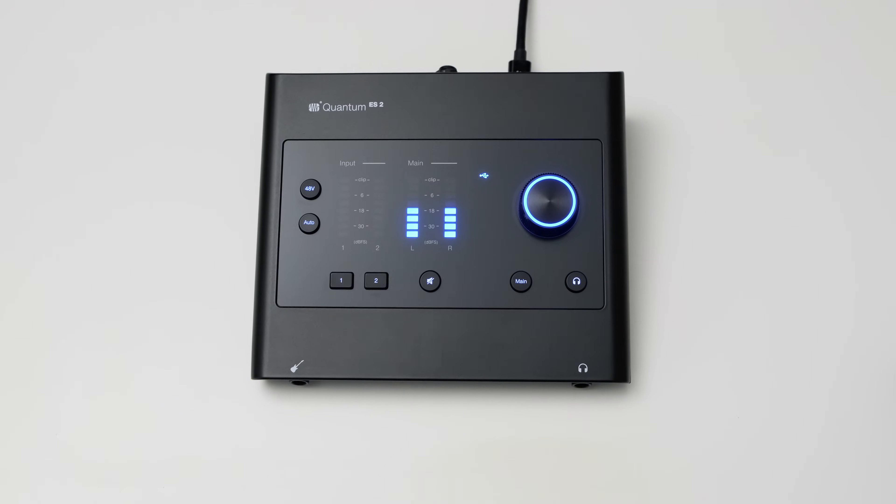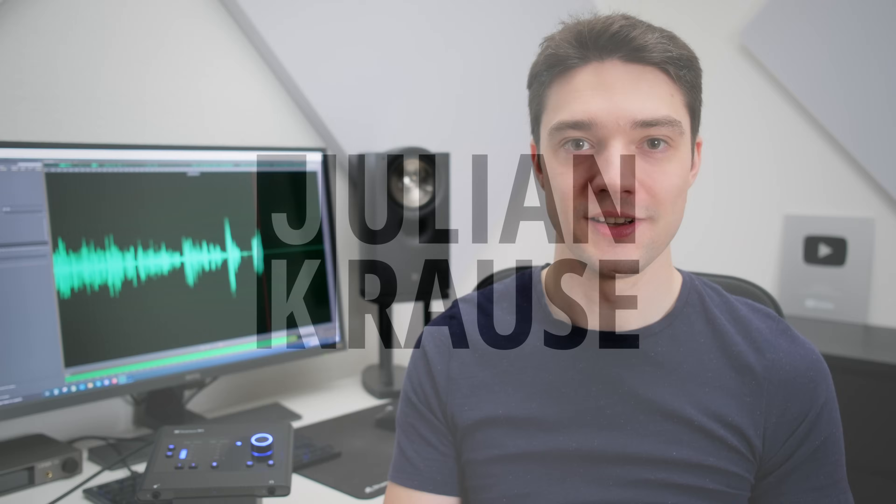The Quantum ES2 from PreSonus — a quantum leap for their Quantum series? I swear I'll keep the quantum jokes to a minimum in this video. Or do I? Julian Krause here, and PreSonus has completely overhauled their Quantum interface series. In this video we're going to have a look at the Quantum ES2 to see how it compares to similar offerings from SSL, Audient, Focusrite, and more.